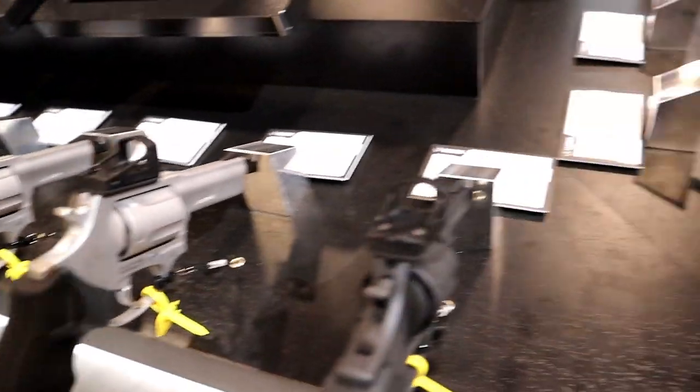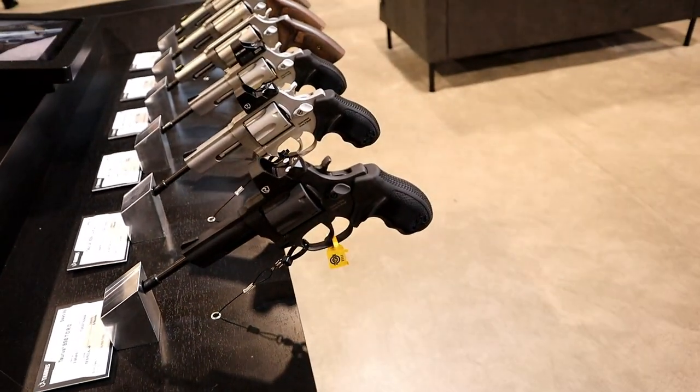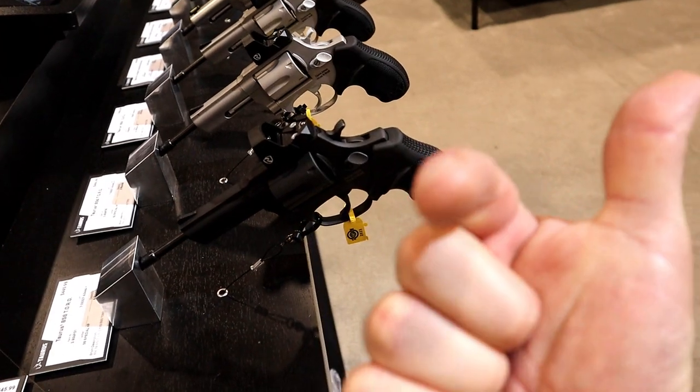Always innovating — Taurus, a big hit at SHOT Show, no doubt about that. If you like videos like this, please subscribe, and I always appreciate the thumbs up. Thanks for watching, and you guys be safe.